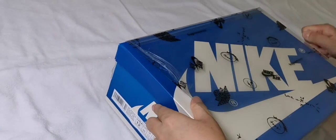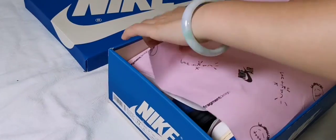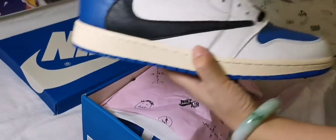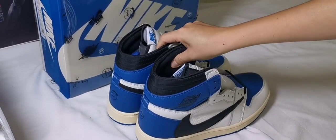Hey, what's up guys, this is Jennie Loop from Jennie Loop Shoes. Today I will review the Fragment Design Travis Scott Jordan 1 High shoes. You can see it's very dope — the logo here — and get a whole view of these shoes.